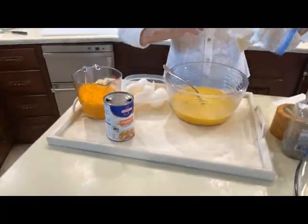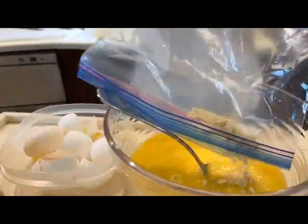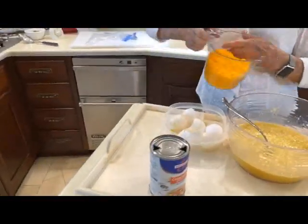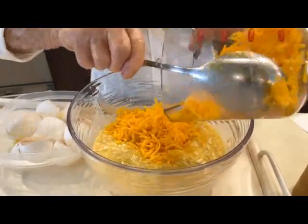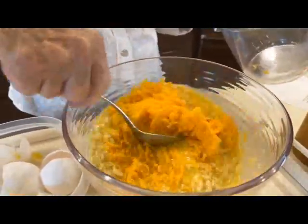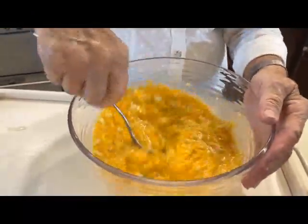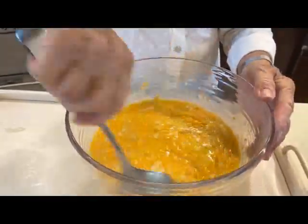Now we're going to add our crackers. We have 15 saltine crackers, and I just put them in a bag and use a rolling pin — that's a good way to crush them. Then we have three cups of cheddar cheese. I just use a mild cheddar cheese, but you can use any kind you want — a sharp cheddar cheese if you prefer.